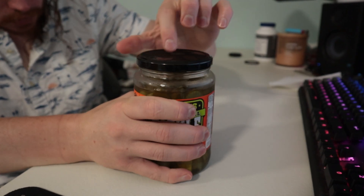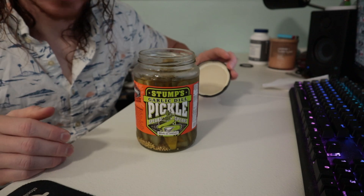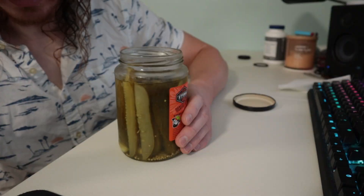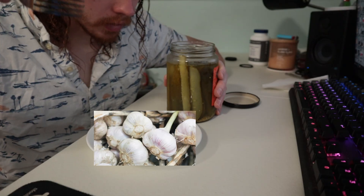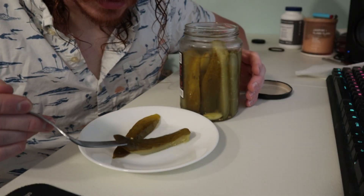It's going to be heavy. The lid doesn't have a popper. Maybe he has opened it. What are the servings? There are 17 pickles. Smells like garlic and dill — almost like old garlic and somewhat fresh dill. It's a thin one. Yeah, it is also a thin one.